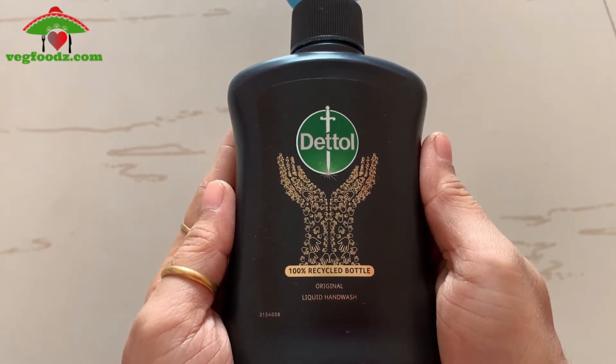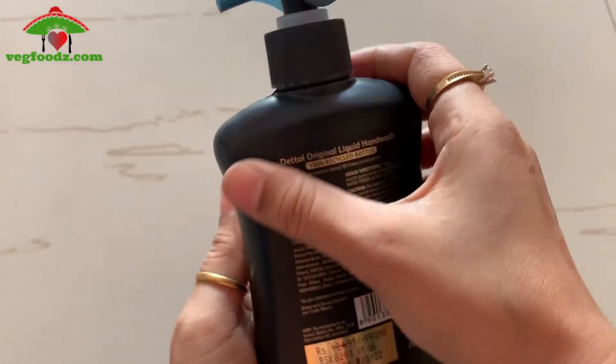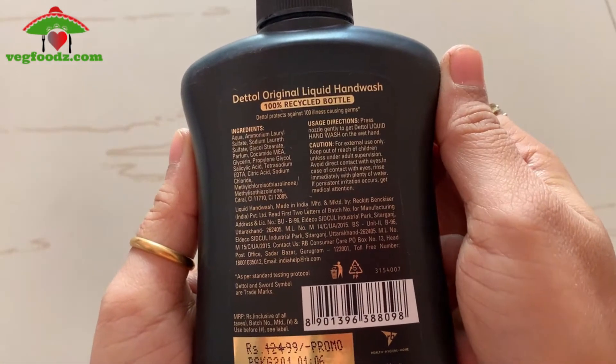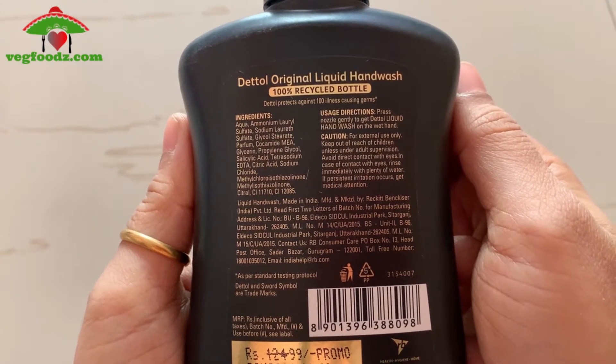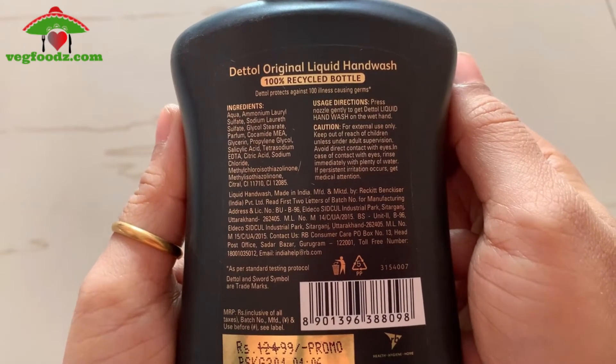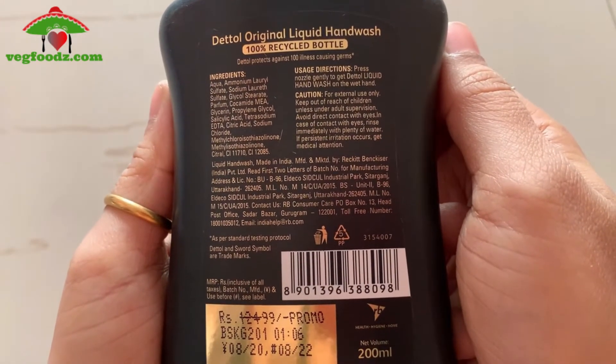The Dettol Black bottle is a fully recycled bottle, 100% recycled. Today we are looking at plastic pollution problems, so this is a very good initiative by Dettol. The packaging is very good — it is a cute black bottle with highlights and golden lettering.